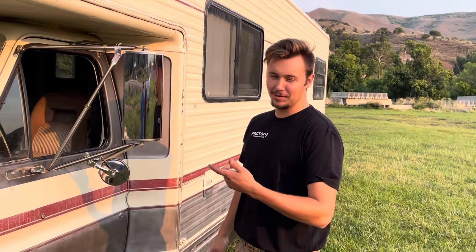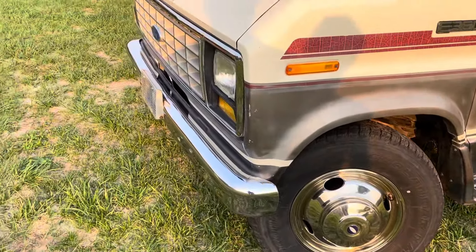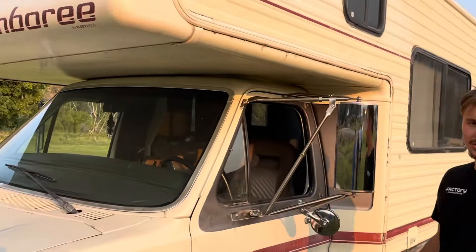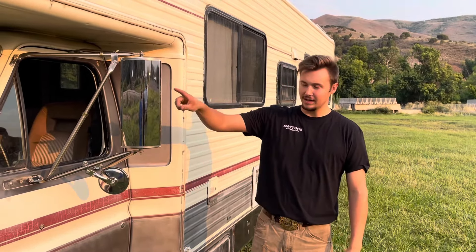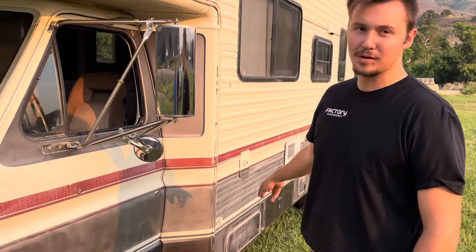These classic motorhomes deserve a lot of good chrome parts like the mirrors, the wheels, and the grille, but mainly the mirrors are super purposeful, super useful. Excellent visibility out of these six by sixteen west coast mirrors, and then the little spot mirrors down here for your blind spots.